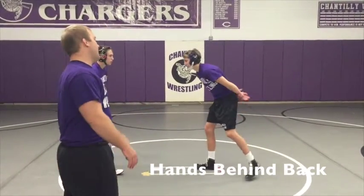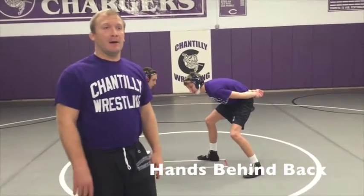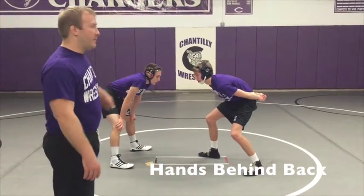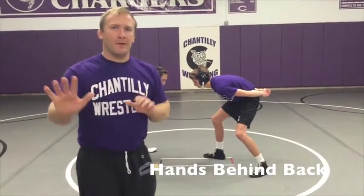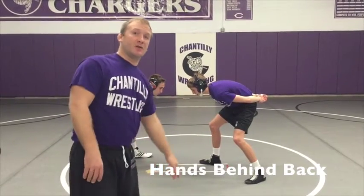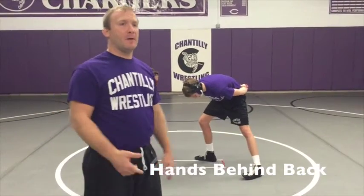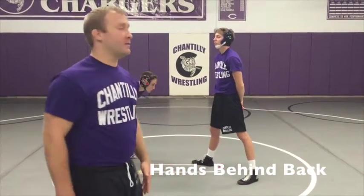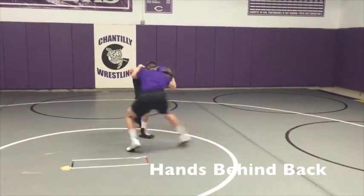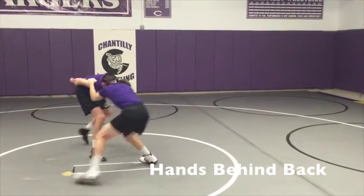Man A's goal is just to stay in a good stance with his hands behind his back, keeping his head up and staying moving with motion up. Man B is basically going to push, pull, bang on the shoulders using post, bang on the head — trying to snap Man A out of position. Man A's only job is really to stay in a good position with motion, keeping his head up and staying in a good stance. And go. And break.